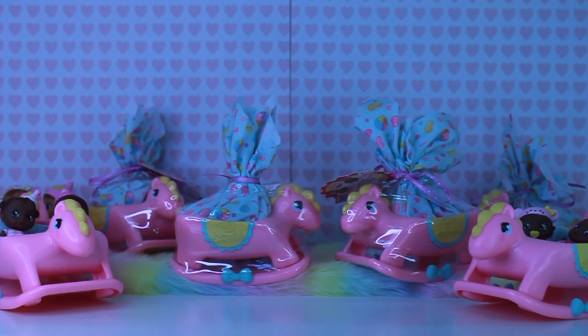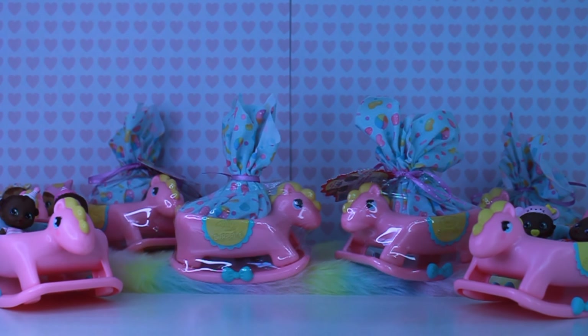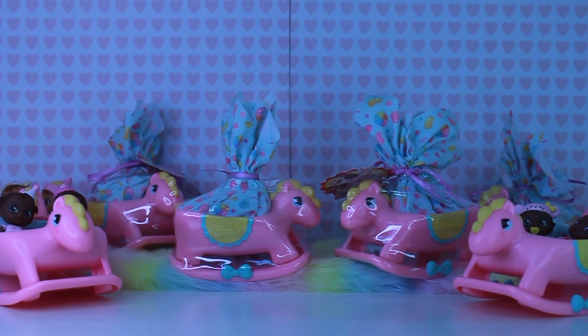Hi, welcome to FunShine Place. Today we're going to be unboxing the Baby Born Surprise Mini Babies Series 5. If you watched my recent video, I unboxed four other sets of babies. Let's get started.